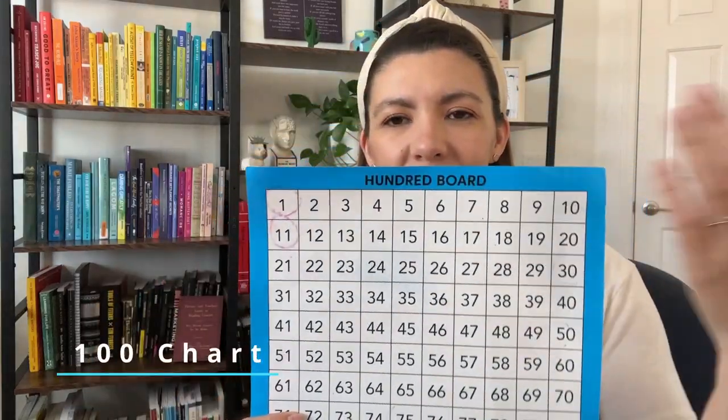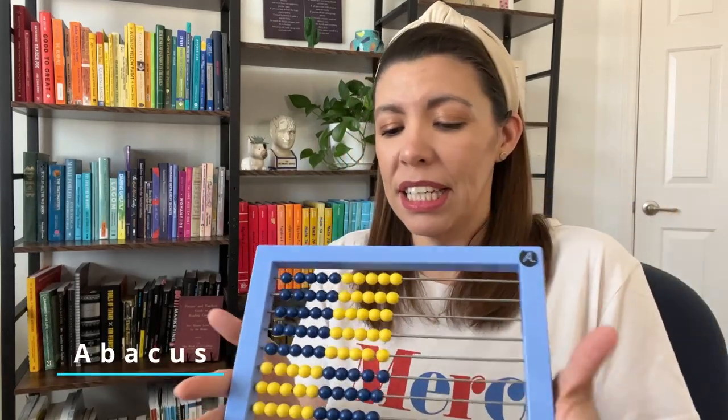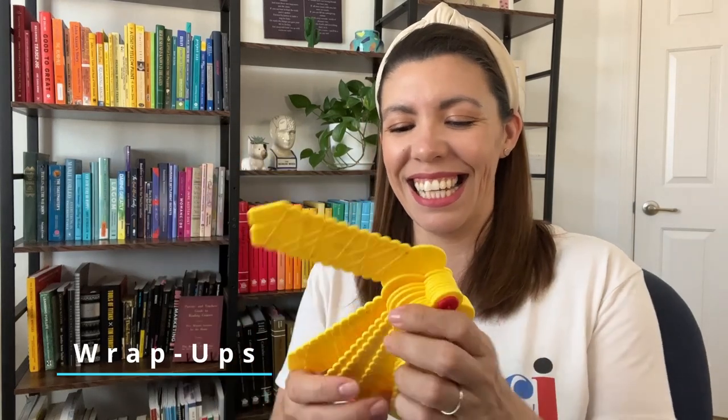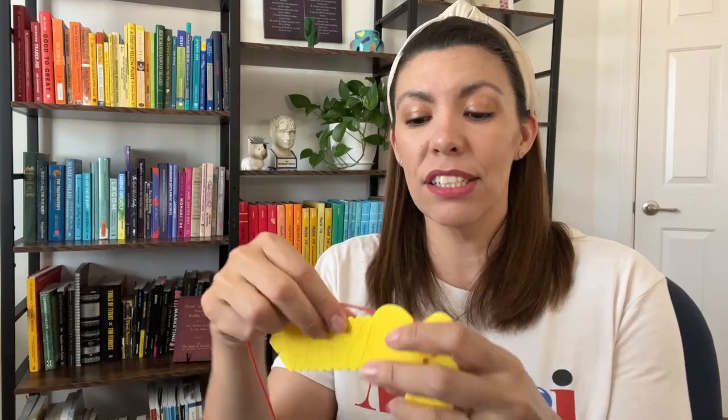So here is your cast of characters. A 100 board that has the numbers 1 through 100. Some sort of abacus, preferably something like this, that has groups of 5 in different colors. You will need these answer keys — I don't know what they're called, but I'll link them down below. They have little grooves on the back so that after they do the problems — for example, this is the 10 key, so 10 times 7 would be 70, crossing from 7 to 70 — you'll see on the back if they got it right or not.